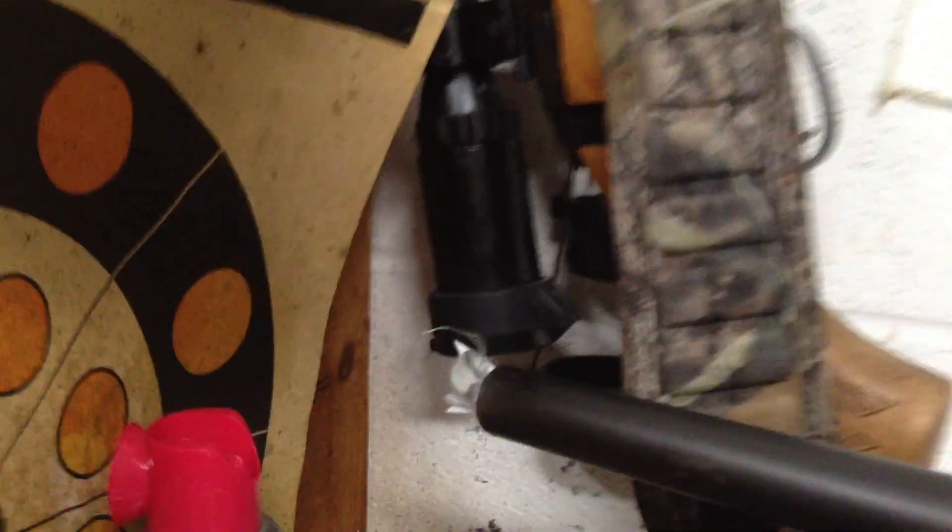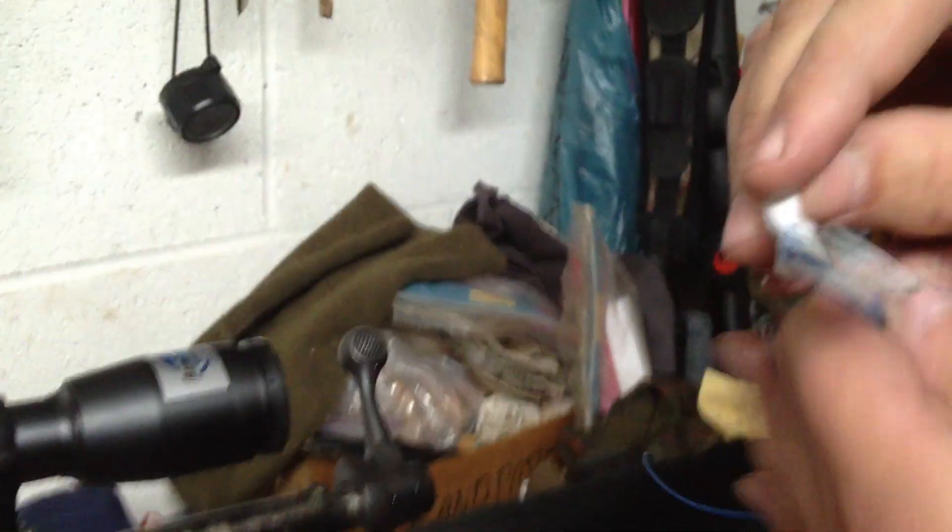And now we're going to pull this back through, just like that. And you pull it back through. Now you can make the patch tighter by making it larger.